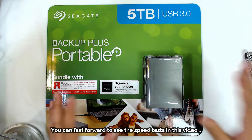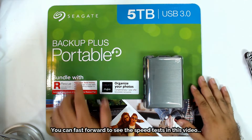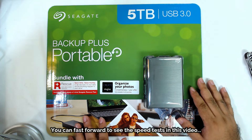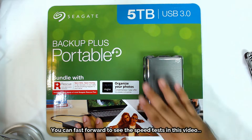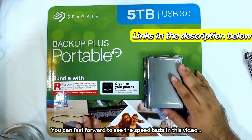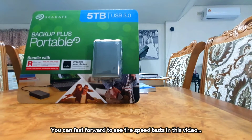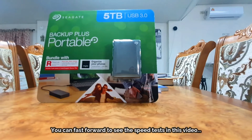This is the 5TB USB 3.0 Backup Plus Portable Drive by Seagate. It sells for an average of about $99 US dollars on Amazon, though prices vary up to around $139. I paid a little less than $200 US dollars, which was pretty high, but I'm far away from the US in Trinidad.